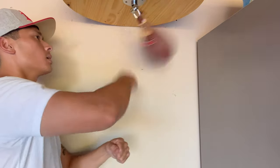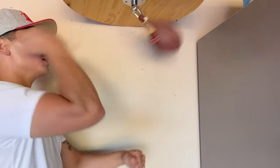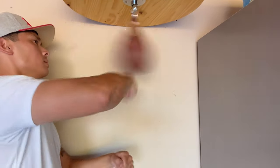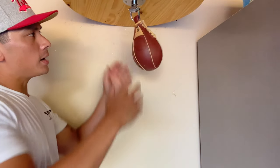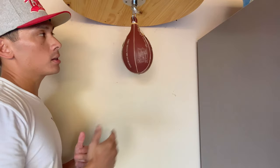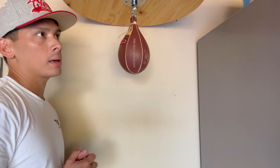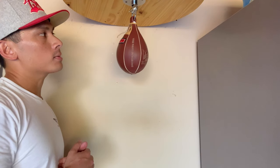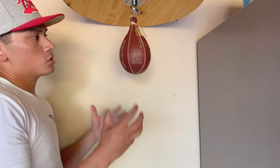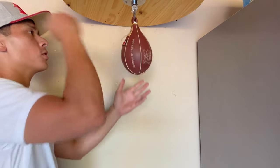It definitely feels much quicker in terms of weight — it doesn't carry the mass like the other larger bags such as the Title Gyro Balance, the Title Super Speed Bag, or my Ringside Apex. It feels much tighter and smaller, obviously because it is a smaller bag, but you can definitely tell the difference.